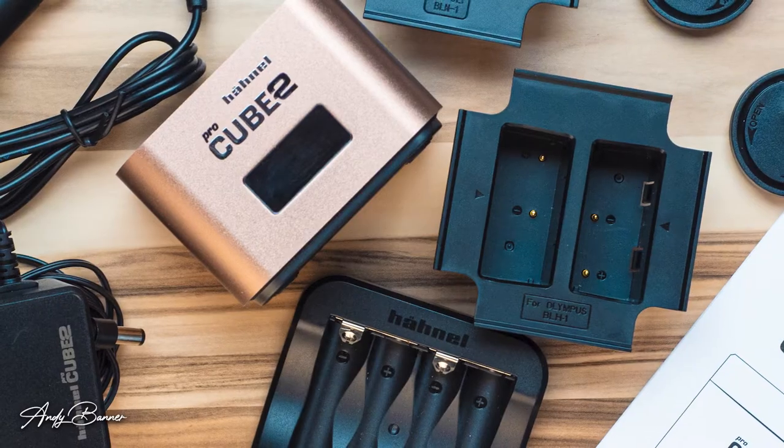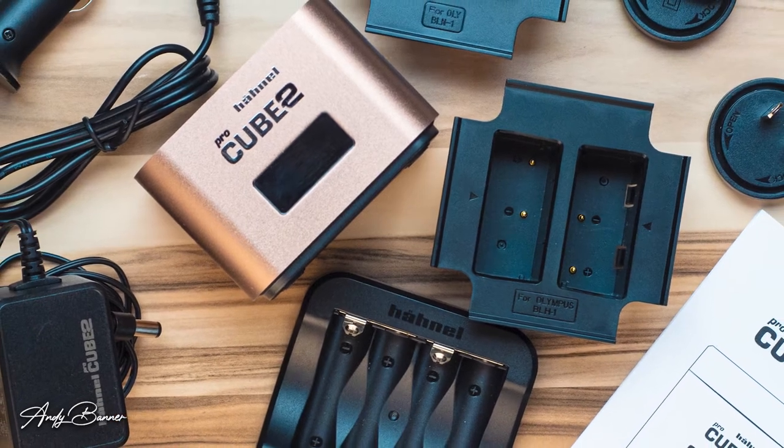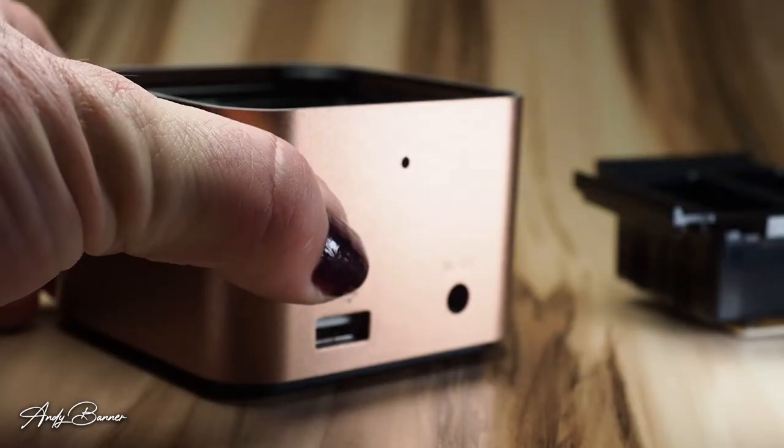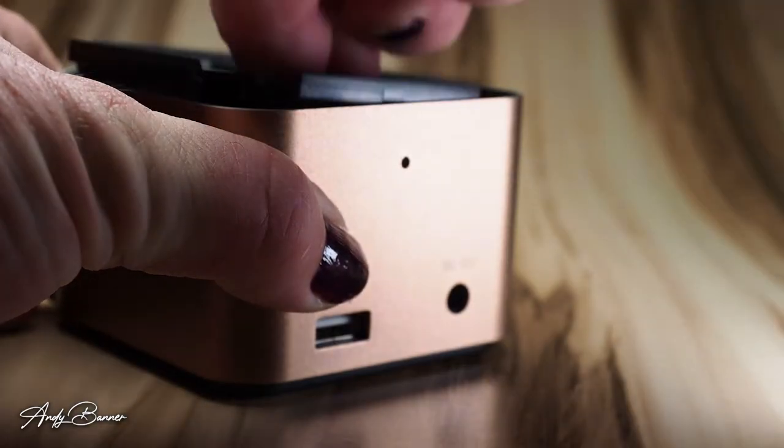It comes with additional plates that allow it to charge different types of batteries. Mine is for Olympus, and it comes with three plates to charge three different types of batteries. Very usefully, I have two of those battery types, so I can charge all of my Olympus batteries with one charger — though not all at once; the maximum is two batteries at a time.